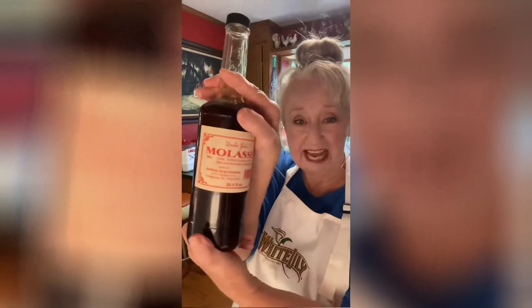Molasses. Back in the olden days, people used to eat a lot of molasses because it was like a sugar substitute. I thought about it and thought, you know, maybe that's why they lived so long. So I looked it up. I went on the internet today and looked up molasses — molasses cane syrup.